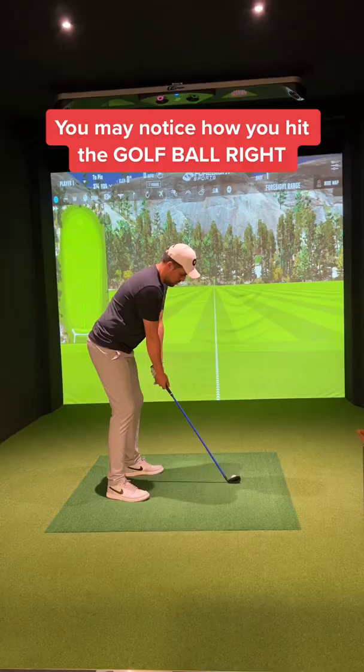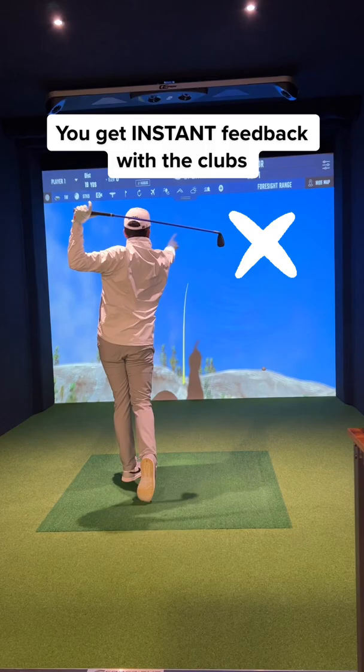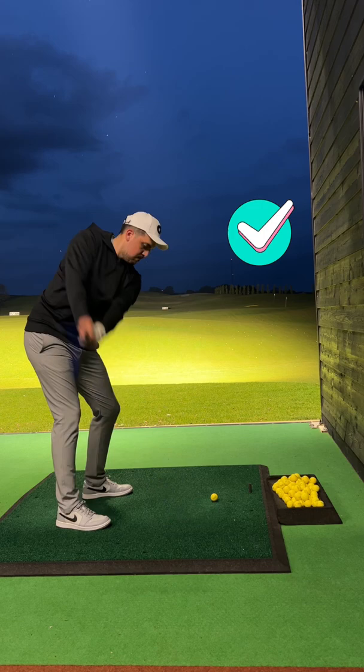The first thing that you'll notice is you may hit balls out to the right. It's frustrating but it's good. The thing I love about these clubs is the instant feedback you receive. You can really feel when you put a bad swing on it. The ball will always push out right, and if you want to see progress these are great tools to have.